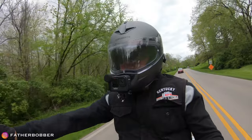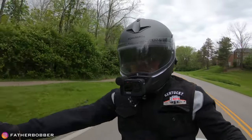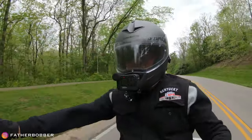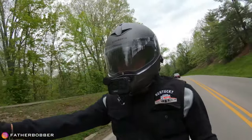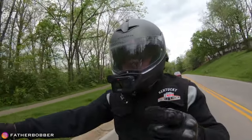Thanks for riding along and checking out the helmet. We'll see you next time! Subscribe if you like, like if you like, comment if you like — just do whatever you want. You don't have to do any of it. Good helmet. Love you guys, see you next time.